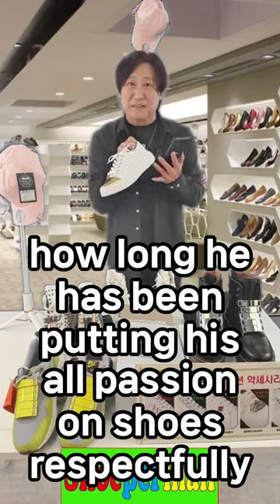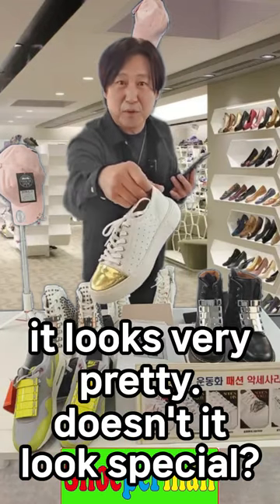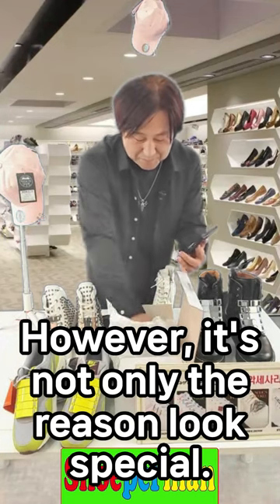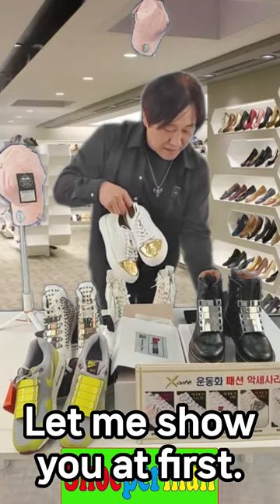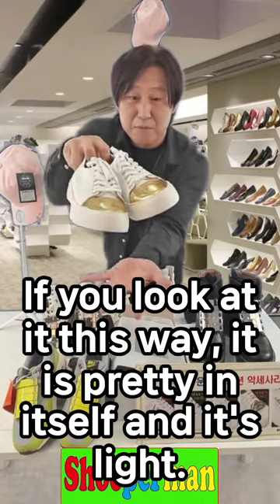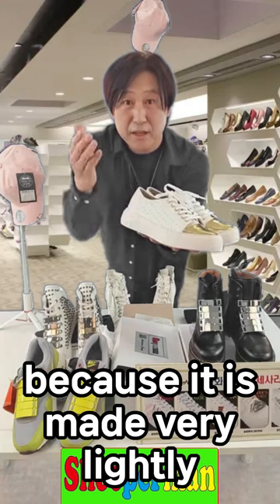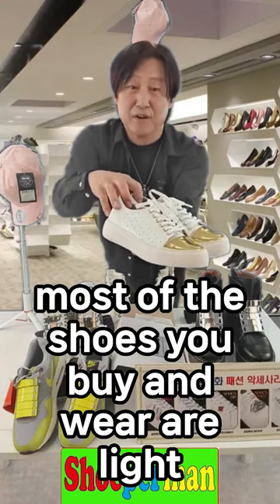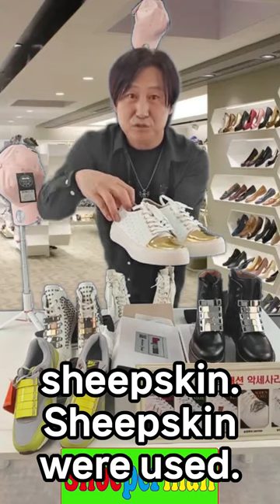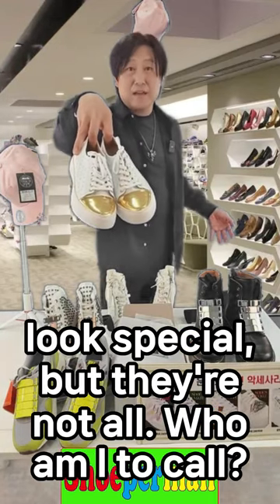How long he has been putting his old passion into shoes — he designed and manufactured this shoe. It looks light, it looks very pretty. It's not only special because of how it looks. Most shoes these days are made of EVA, making them very light. With this light shoe, leather was used — specifically sheepskin. The gold part is expressed with PU, and this shoe looks special.